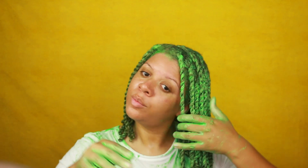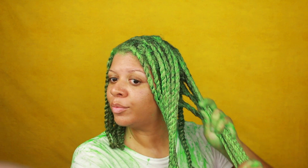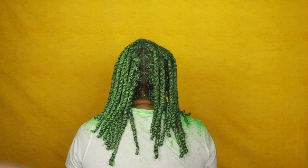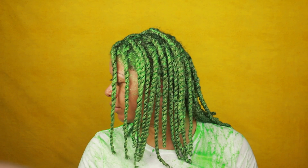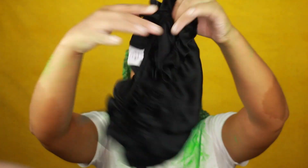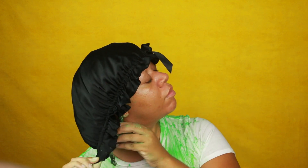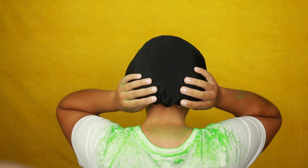Once I was all finished twisting, I took a little bit more of the green color and smoothed it on my twists just to make sure the green color deposited into my hair really well. Then I wrapped my hair up with my bonnet from Hair Affinity — I chose the black one because if there's any staining it won't really show, as opposed to my pink or purple bonnets where the green color would be visible. And then it was time for bed.